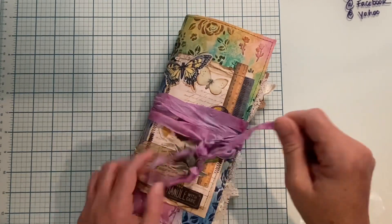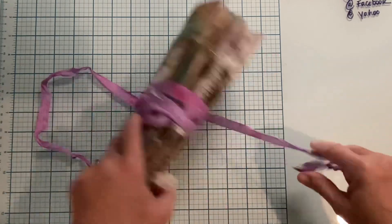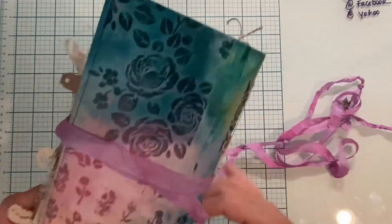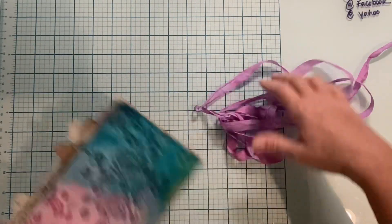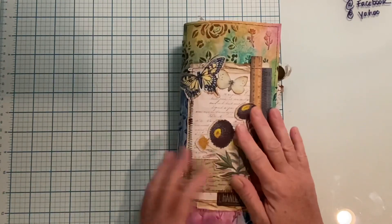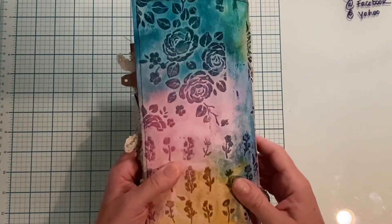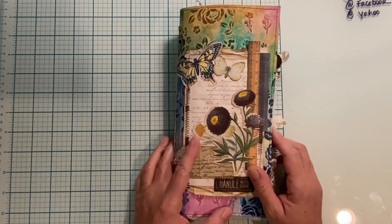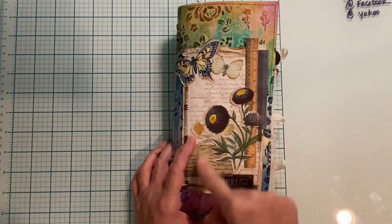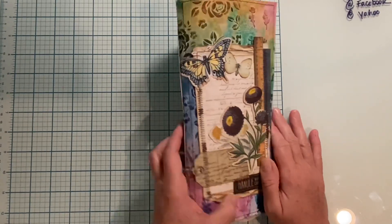Let me take that off — I just tied it in a bow, so you just unwind it. There is the seam binding and it's got the texture paste, the oxide, and regular distress sprays and some other sprays. Then on the cover, I think that's the video that might be missing — I can't remember the sewing, the different ephemera and stuff on the cover.